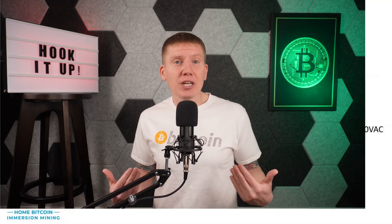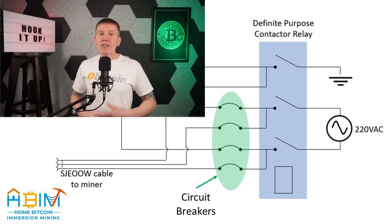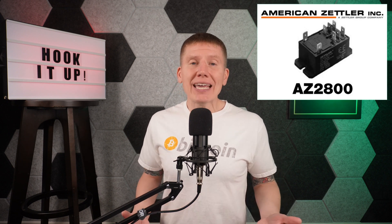Now in the last episode, I kind of made a big deal about safely wiring your miner to your power source. I'm not an electrician or an electrical engineer, but here is how I'm wiring each of my miners to each of my power relays. I've got a breaker in each line out, and this should protect my cables and miners in the event of an unexpected short. Now for my pump relay, I just use a simple power relay — it's model AZ-2800 made by American Zettler. There's a link below if you want to use this as well.